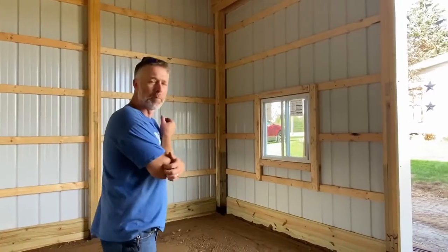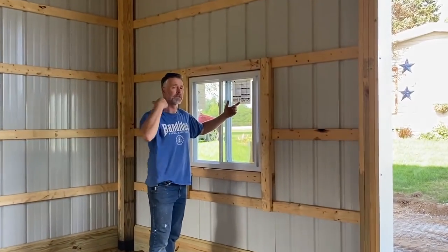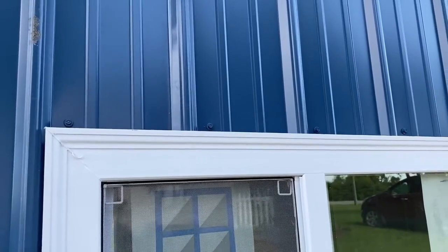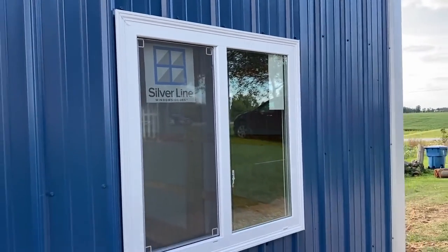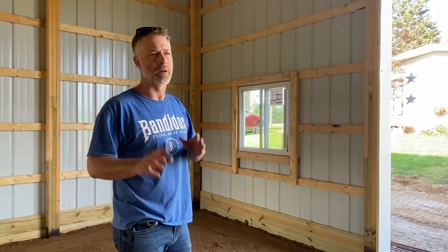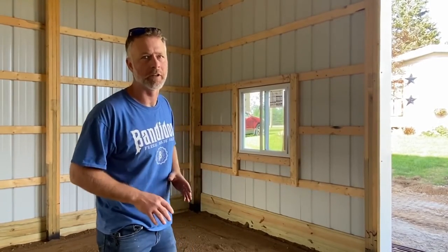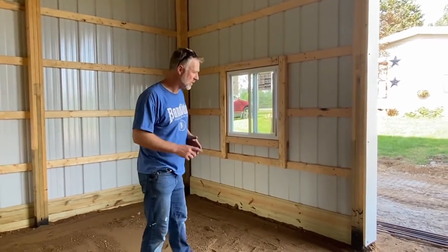Don't be intimidated by the process. A couple of things for us at Bower and Sons — we do use Anderson Silverline windows. We find Anderson to be a good quality window. This is their entry-level window, but there are some really cheap windows out there. Even if it's your barn, spend the extra $50 to $100 and put yourself in a little better window. When we do our quotes, we quote people with quality windows.